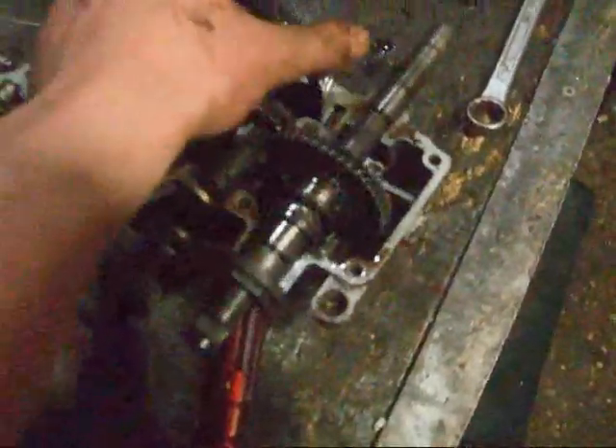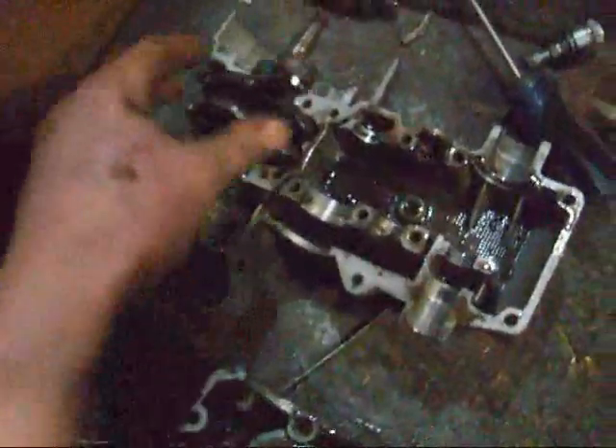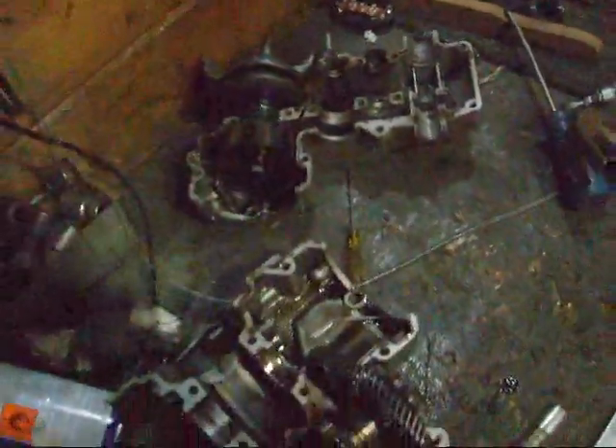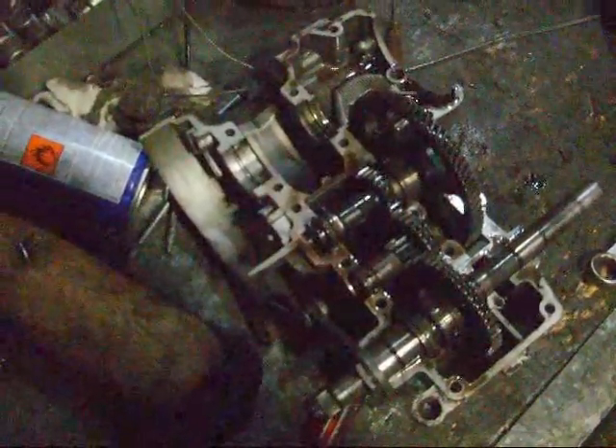There we got it. And the bearings — as you can see, this is the working of the engine. Nice, and the crankshaft. I took it apart and cleaned the bed, so I'll get back to you guys.